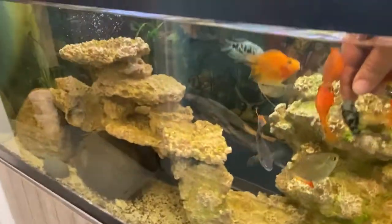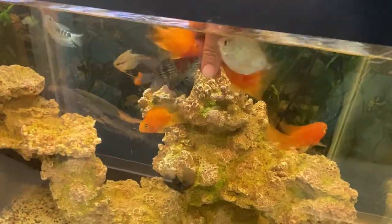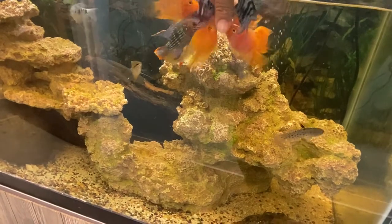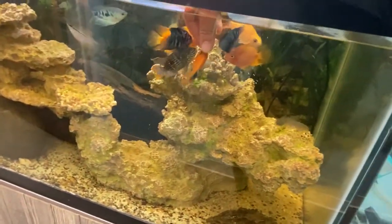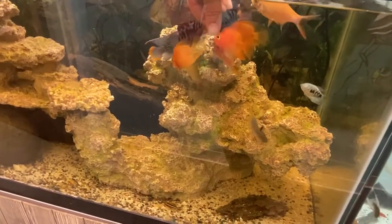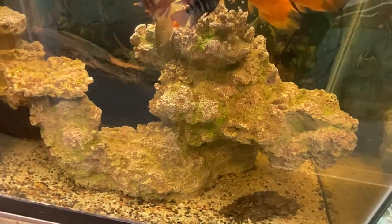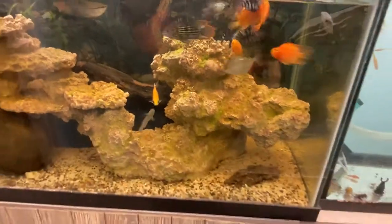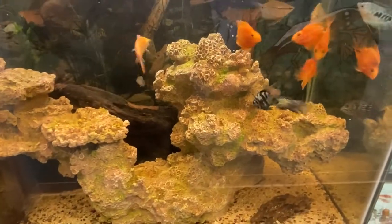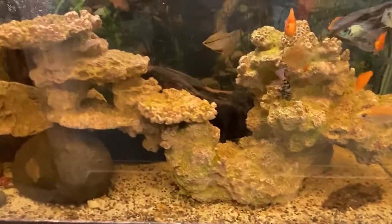That tinfoil barb is awesome — I might get a couple more tinfoil barbs, like the silver and red one and the silver and black one. This is a 75-gallon tank and it's fine for now, though eventually it'll be too small. I'm thinking about getting more clown loaches, but they're prone to ich so you definitely have to quarantine those guys. Maybe some more catfish, and definitely at least two more tinfoil barbs.